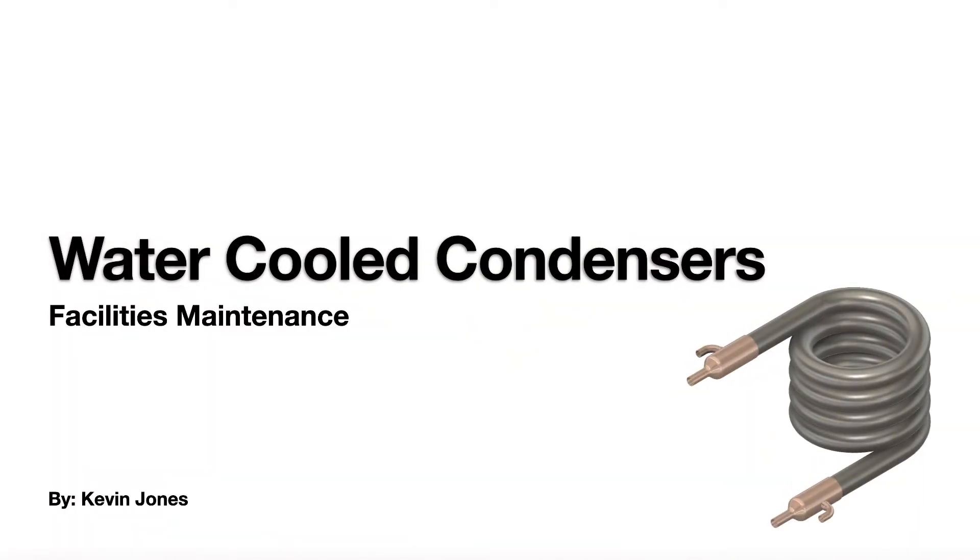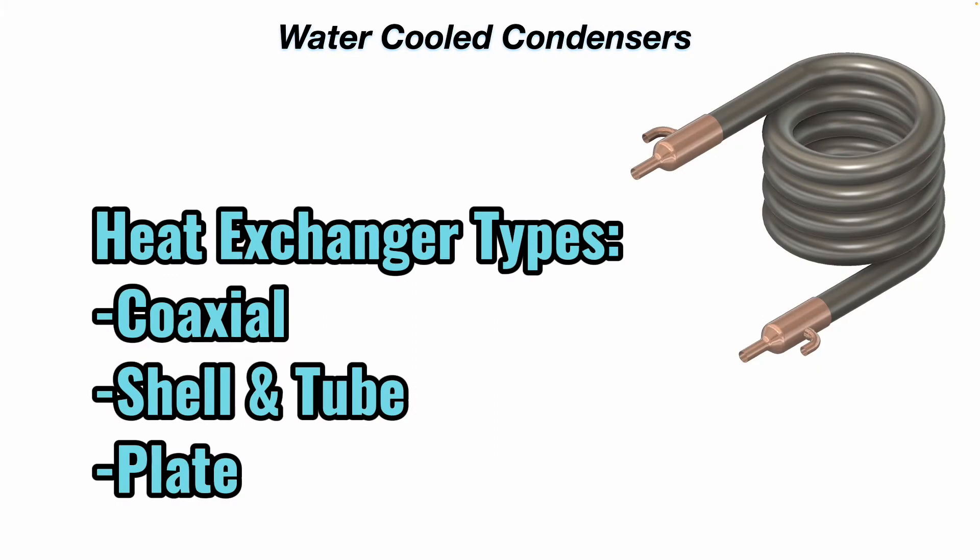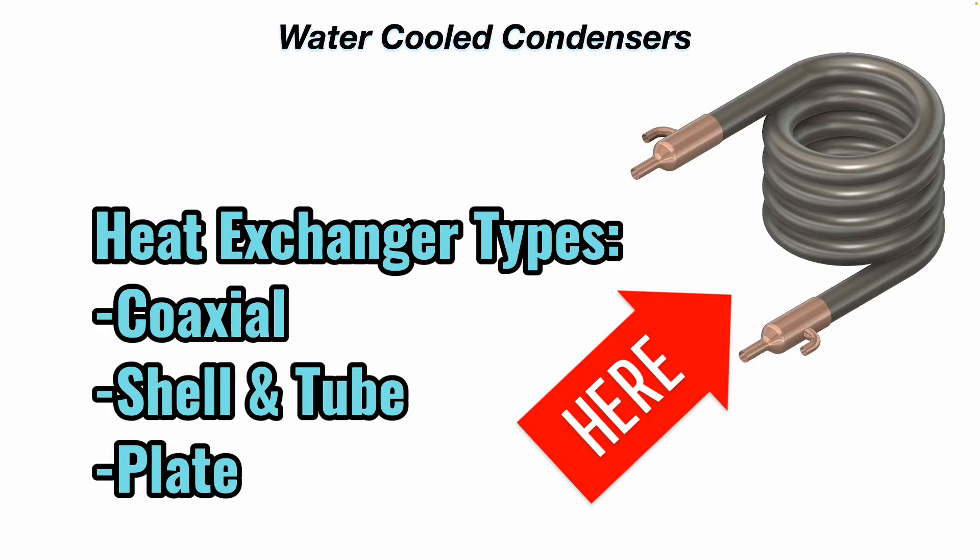Today we are talking about water-cooled condensers. A water-cooled condenser is basically a heat exchanger. There's coaxial, shell and tube, and plate. This one's coaxial that you see here.